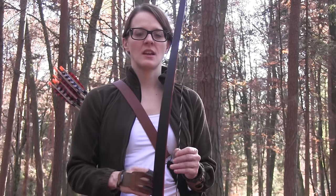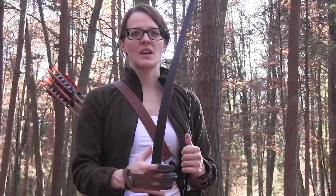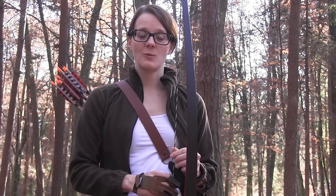First of all I want to talk about bow and arrow techniques in general. There are quite a lot of different techniques that you can learn, but I don't think that there is really one perfect bow and arrow technique. You have to develop your own bow and arrow technique, and today I want to show you the one that I developed for myself.